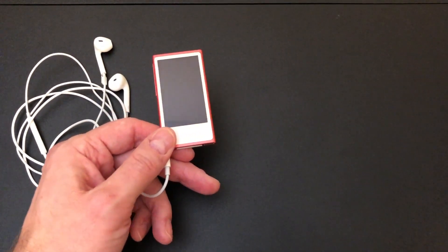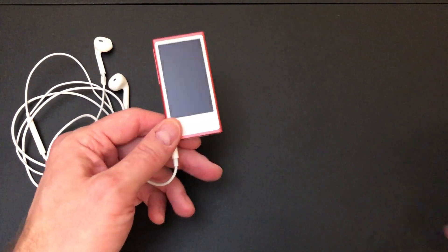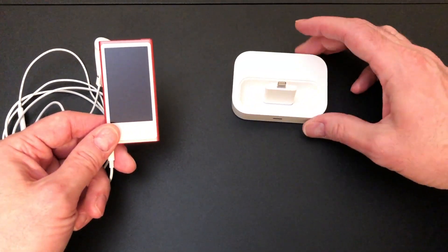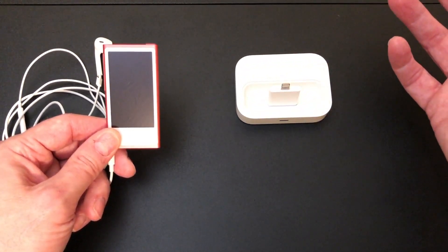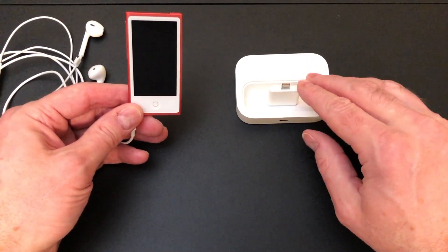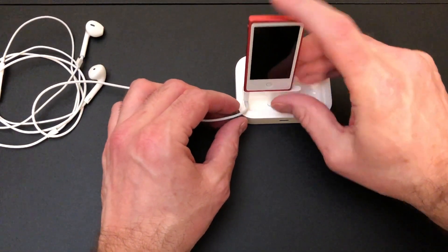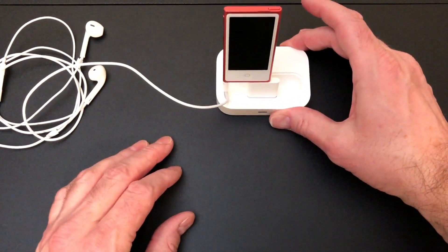The next thing would be the lightning port. We could attach it to a lightning speaker dock with some kind of extension cord, but I'm just going to do something simpler. I'm going to use Apple's old universal dock. These came with a remote control, and you could control all the features of the iPod on them. I'm going to put in the lightning to 30-pin adapter on here, and that actually gives us enough room to put this in. This little jack connector can now fit, and we can have them both in at the same time.